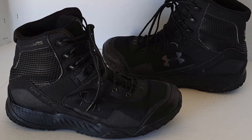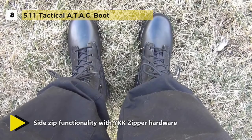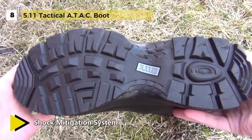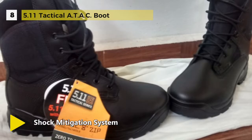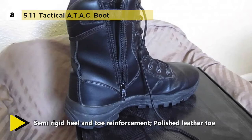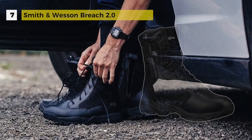The 5.11 Tactical ATAC boot delivers high performance and comfort in a professional profile. The rugged upper provides breathable stability and the full-grain leather toe offers a sturdy polished appearance. It features an injection-molded Phylon midsole, cushioned insole, and non-metallic shank. These boots offer a shock mitigation system and an oil and slip-resistant outsole for enhanced speed and traction, while a moisture-wicking lining keeps you fresh. The side zipper accelerates on and off.